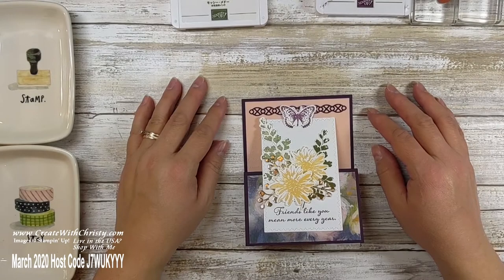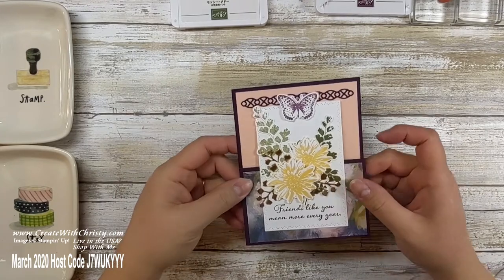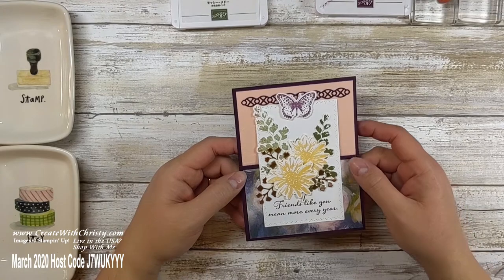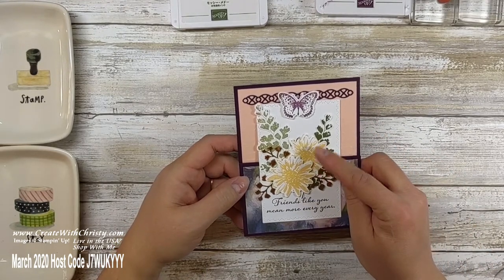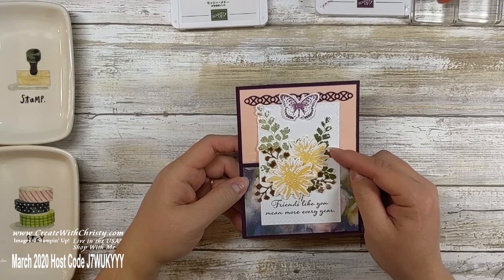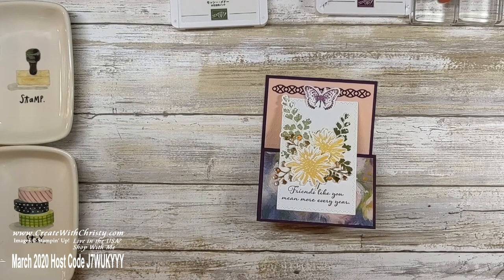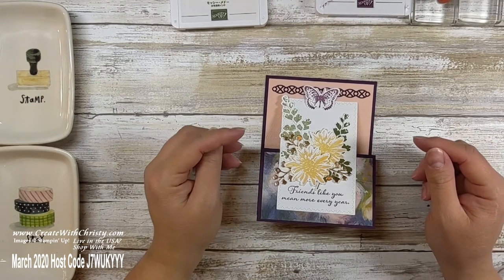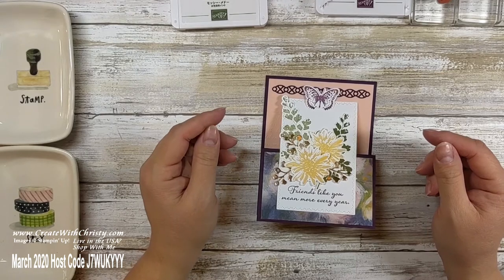Hello, this is Christy Folk with Create with Christy. I'm an independent Stampin' Up Demonstrator, and I'm here to show you how to make an upright Z-fold card. I've been having fun doing these fun folds for you. This one is going to use the stamp set Positive Thoughts from the mini catalog, and the coordinating dies called Nature's Thoughts dies, which are only available until March 31st — so only a few more days to get those.